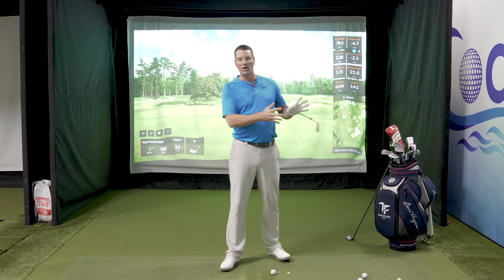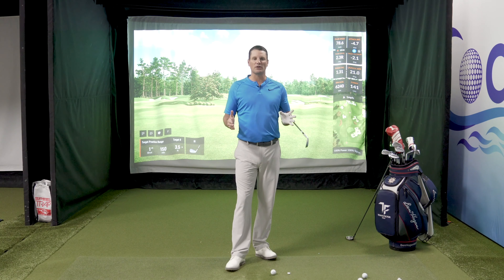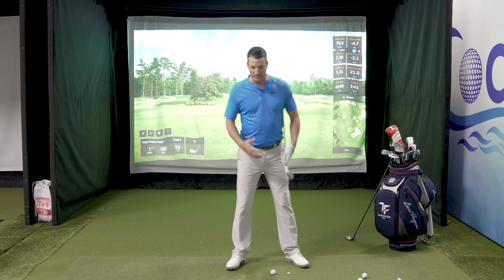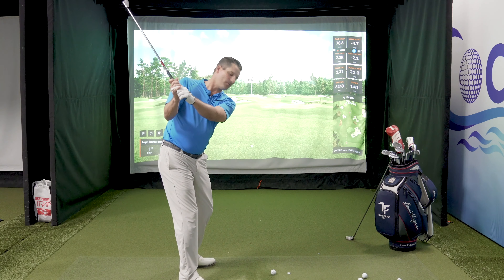I'm going to break down a little bit further some of the things that happen on my lesson tee. One of the concepts and the question that I get a lot is: do you lengthen out the backswing more than you shorten it? If you were to ask a casual golfer or fan, they would probably say they need to shorten their backswing. But the reality is, when you start working with people, lengthening them out is really the answer. How you lengthen them out using their body, arms, and hands is really the question.